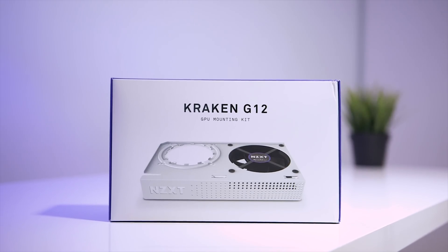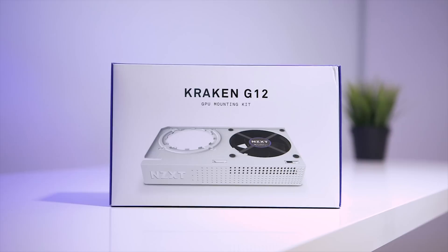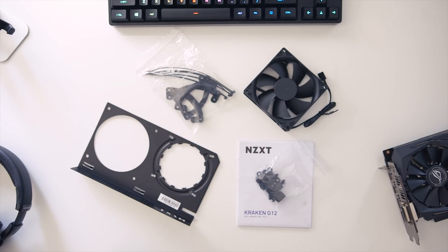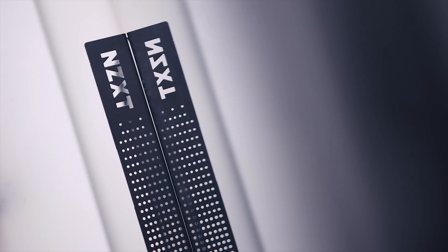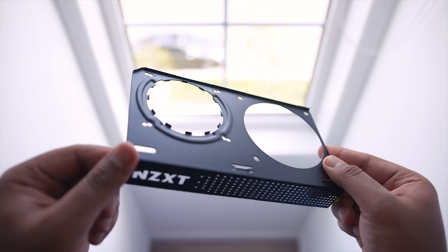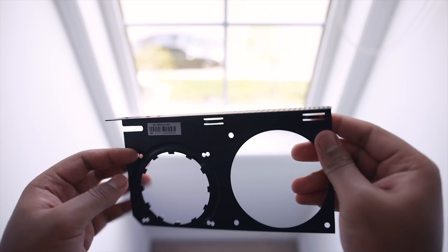Today we're taking a look at the new NZXT Kraken G12 GPU bracket. It's priced at $30 and available in black or white variants. The installation procedure is supposed to be a lot easier than its predecessor the G10, and it's compatible with more than 30 AIO coolers on the market — not just NZXT's models. Compatibility with modern GPUs includes both NVIDIA and AMD's current offerings including the Titan XP and the RX 580.